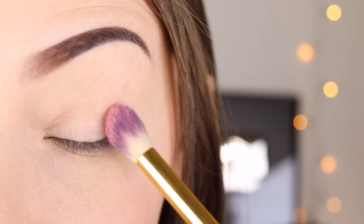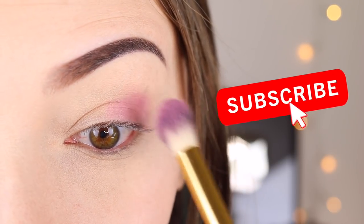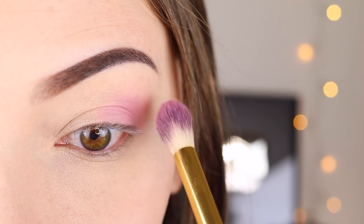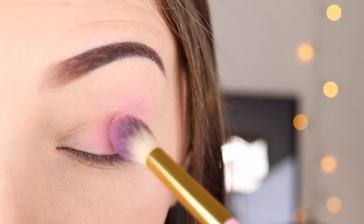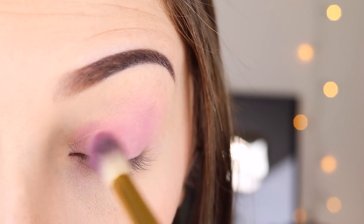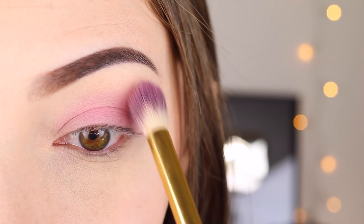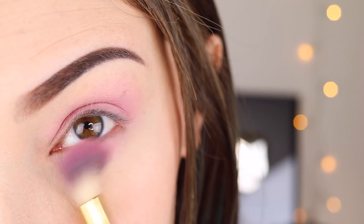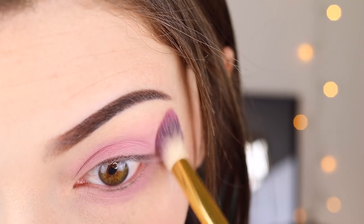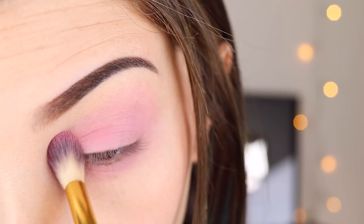Starting off by dipping into the lightest peachy pink shade in the BH Cosmetics Zodiac palette, and I'm just using a big fluffy brush to start working it all over my eyes. Basically I'm putting this all over everywhere because this is going to be the base for everything. I like to go from the outer crease corner in and work my way over, but whatever works for you — just make sure you're popping it all over your lid.